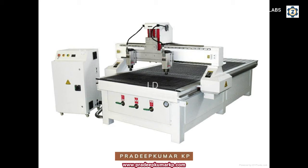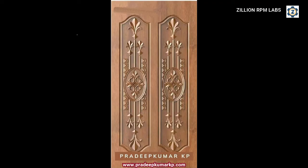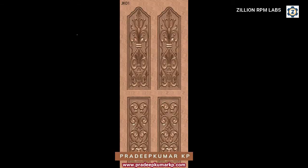Even if we keep the spindles independent, we can make the movement such that both spindles move in the same direction so that we can get the same design — similar output from both.